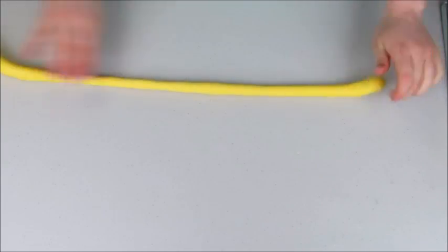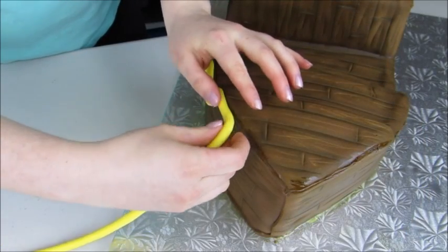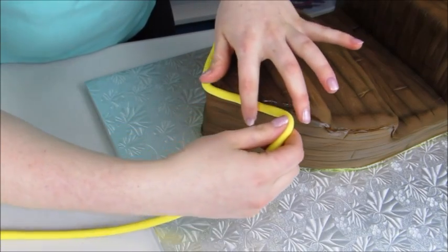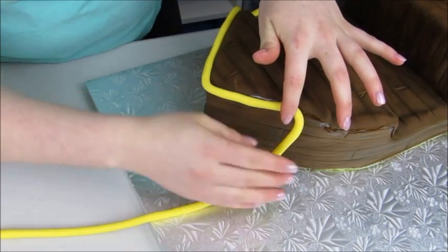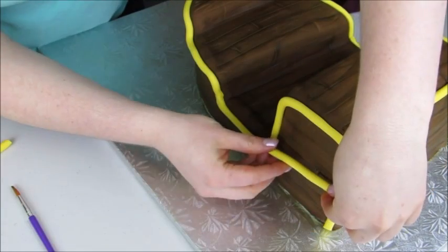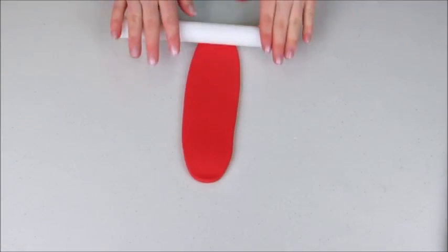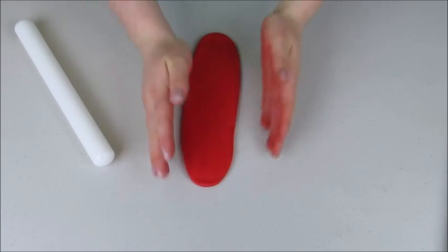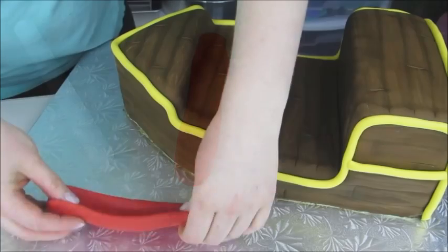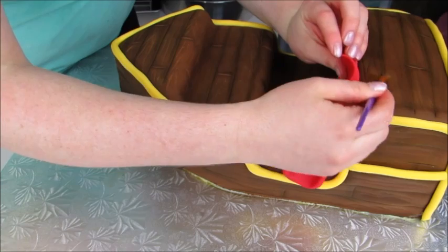For all of those seam lines, I'm using some yellow fondant rolled into a long log. I'll wet along the seam with some water and then wrap the yellow piece around it. I'll add a little extra piece where the windows are going to go. The Jake and the Neverland ship also has this big red slide, so I've rolled out some red fondant, cut it up a bit, placed it on top of the cake, and draped it over the side like you'd be sliding down into the ocean.